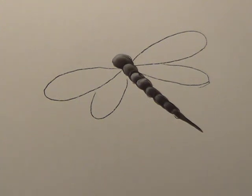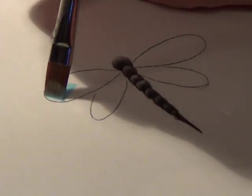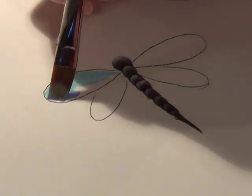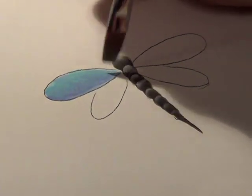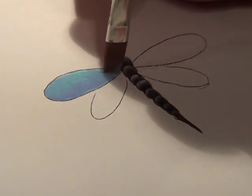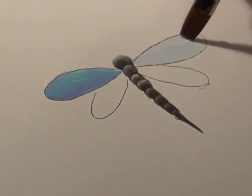Now we're going to move on to the wings. I'm going to dampen inside the wing just a little bit. I'm going to pick up some Indian turquoise, just a little bit of that on my brush, put some of that in here. I'm going to go pick up some country blue, put that in here. I'm making this a little bit darker than I normally would, just so that you can see the two shades of paint on here and how they blend well together. Do one wing at a time here.